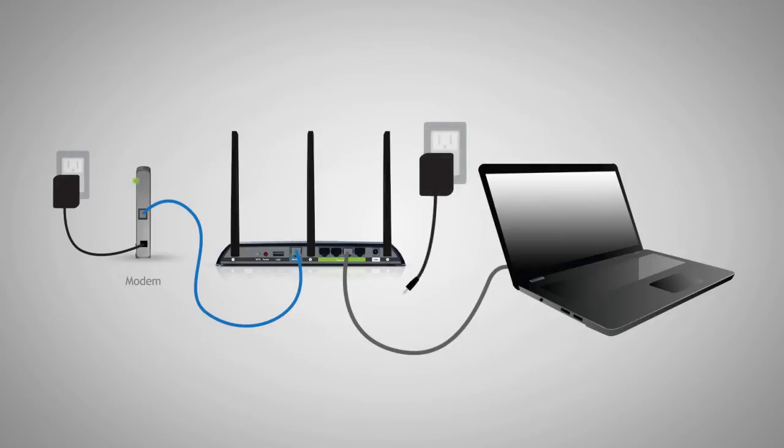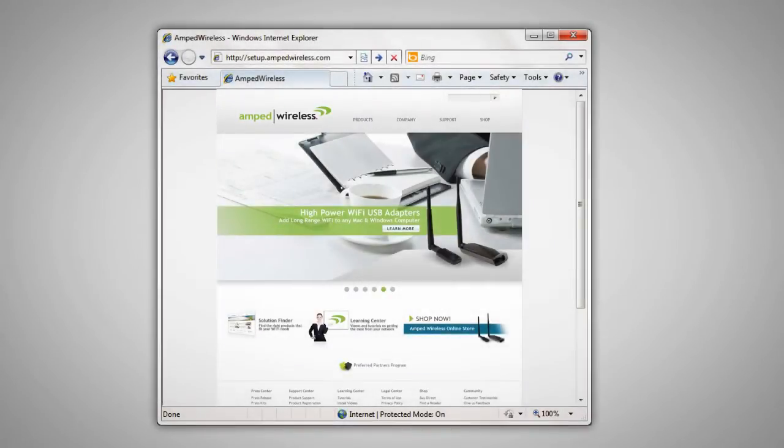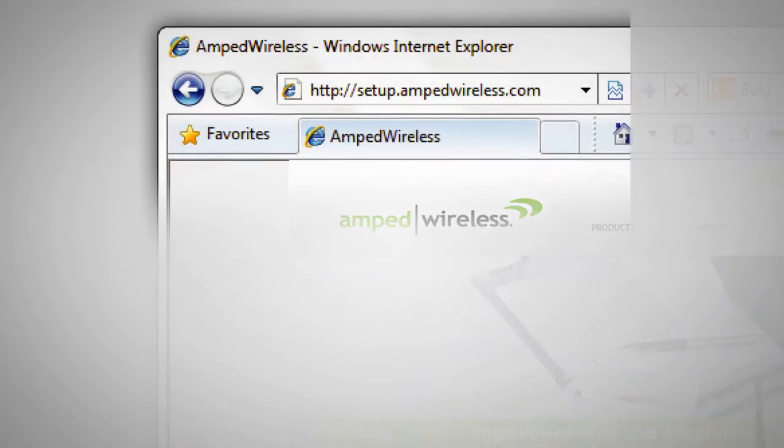Before we attach the power adapter to your router, make sure your computer is not currently connected to any wireless networks. If it is, make sure to first disconnect your computer from wireless networks before powering on the router. Once the router and your computer have powered on, open your web browser and type http://setup.ampedwireless.com into the web address bar.